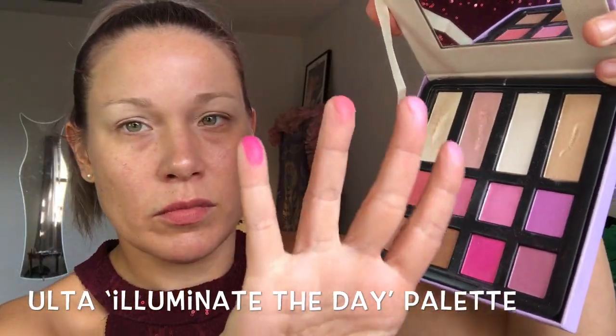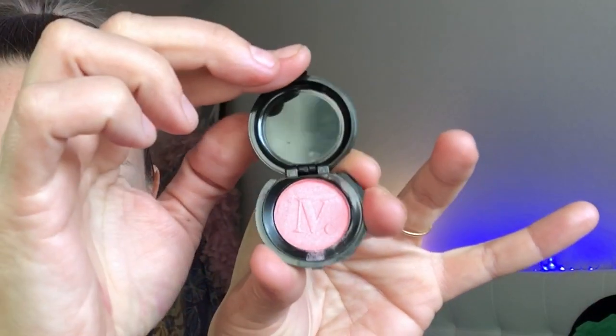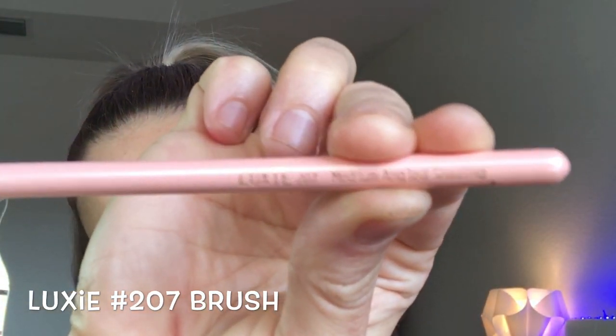Here I'm just deciding which color to use. I had so many pink palettes to choose from — this one from Ulta called 'Illuminate the Day,' and a Color Pop Element of Surprise palette, which is one of my favorite palettes. I also have a Nomad highlighter. Just find any of your favorite pink eyeshadows and blushes. I'm going in with a Luxie angled brush using a very light transition shade to start off with.